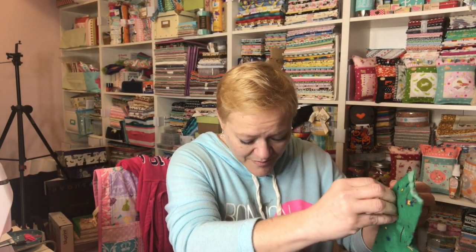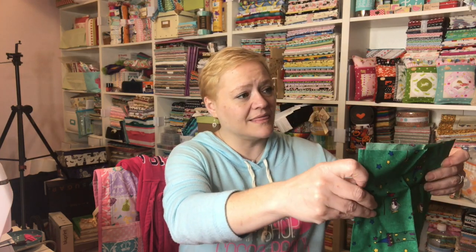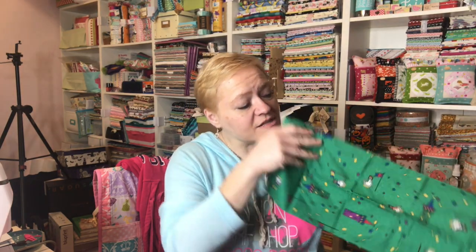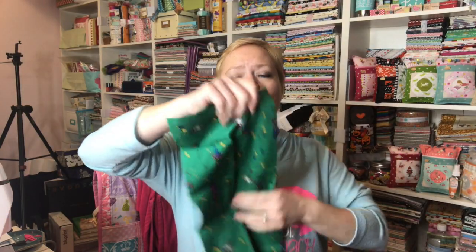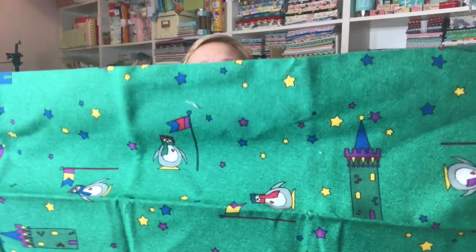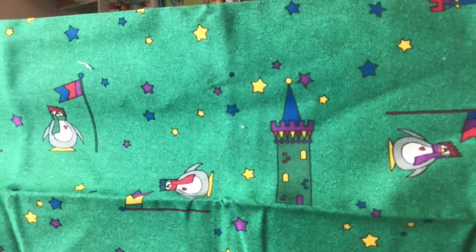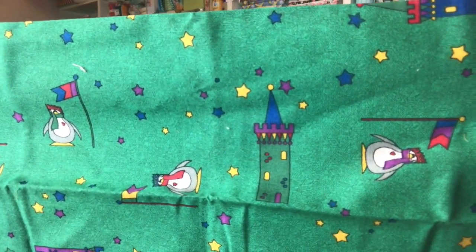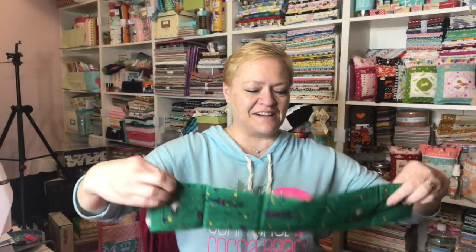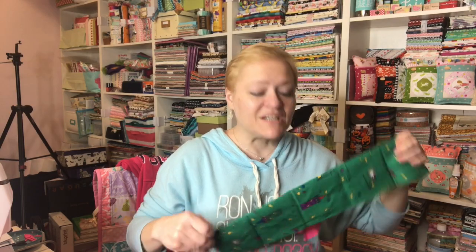Oh my goodness, guys. All of these fabrics are like — I'm looking at them and they're screaming Yvette. I'm not kidding, I love them all. Let me make sure I show you this the right way. It looks like it's a toss so I could show it to you anyway, but look how cute. Is that not adorable? It's got like the little castles on it with the penguins.